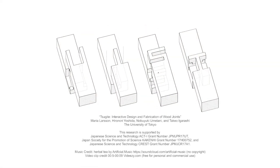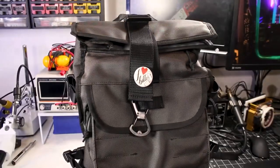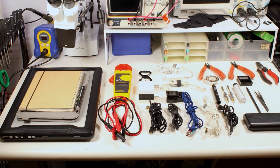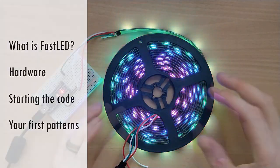Zach Friedman keeps cranking out useful videos. One of his latest is a 'what's in my bag' style video where he gives you a tour of the tools and supplies that he keeps in his hardware hacker tool bag. One of my favorite bits is how his backpack includes a tool roll that flips down, filled with everything he needs to get to work on testing and soldering a new project.